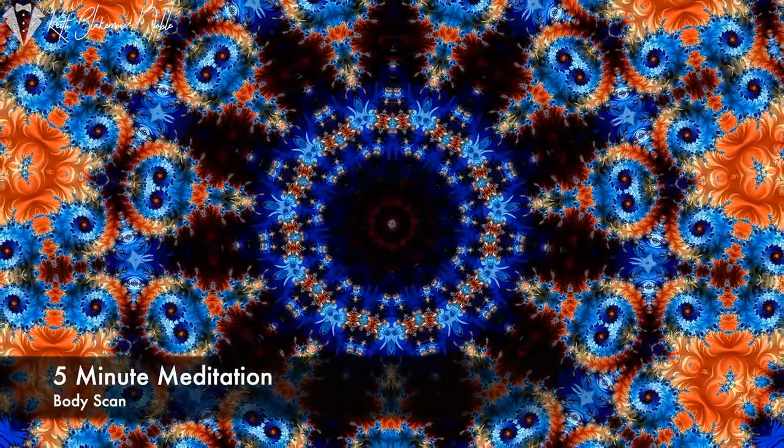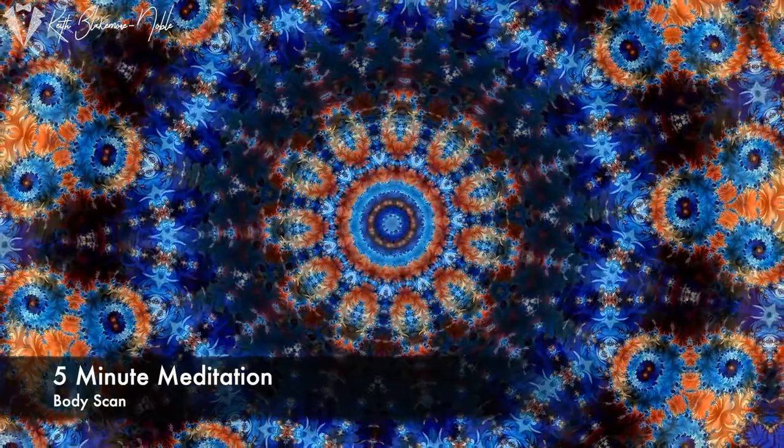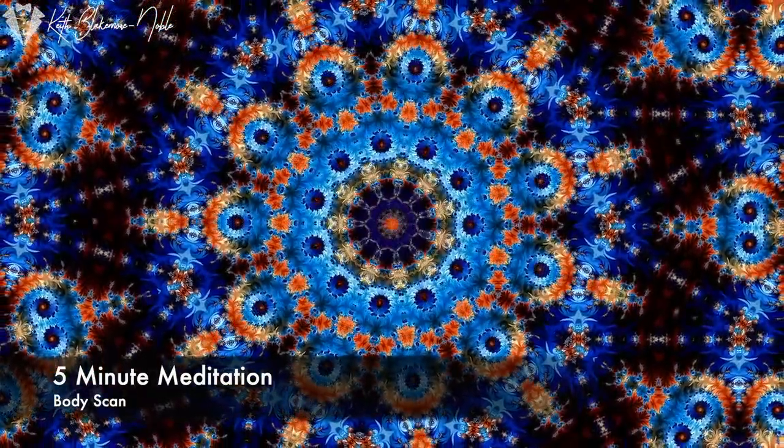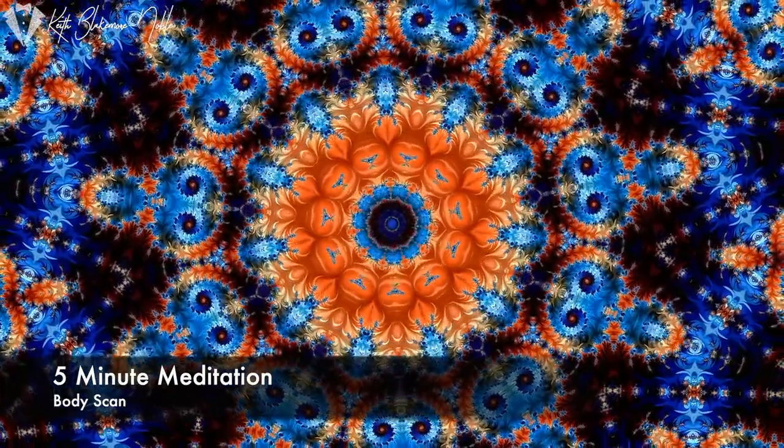Now around your hips, your pelvis, your buttocks. Notice whatever you feel there — any tension, any relaxation. Just observe and notice.